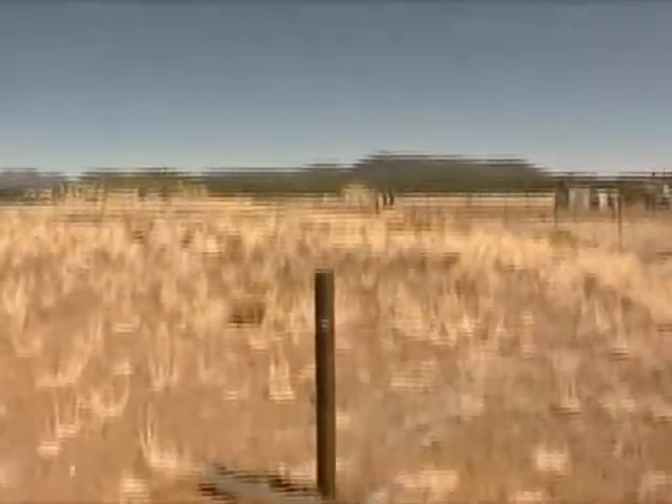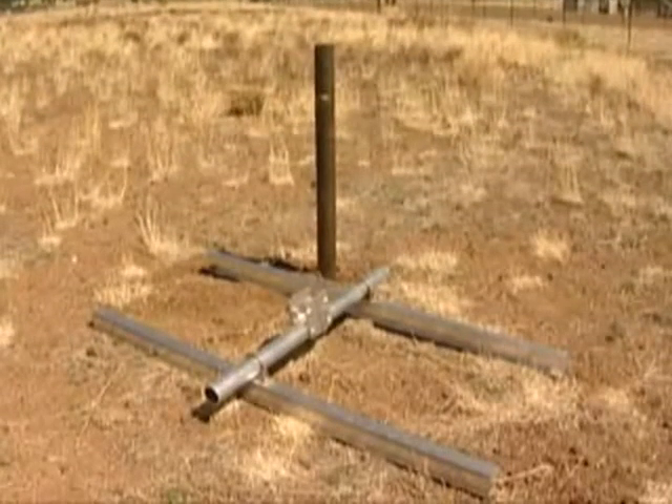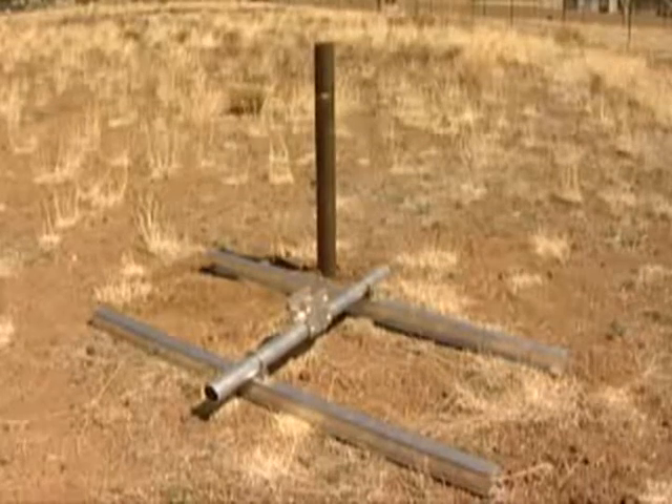When mounting, it is important to find a location with optimal sunlight. Mounting can be assembled on a flat surface such as a roof of a home, an RV, or any other desirable location.